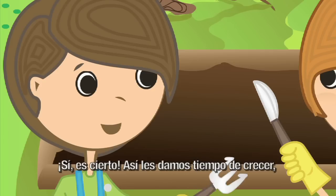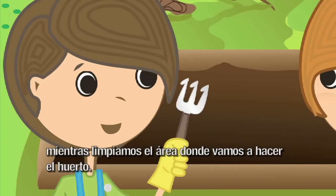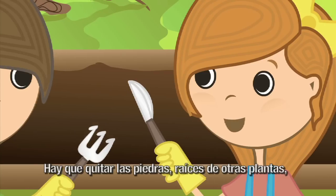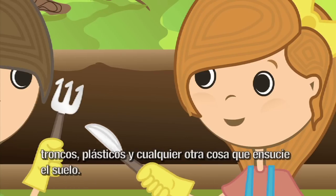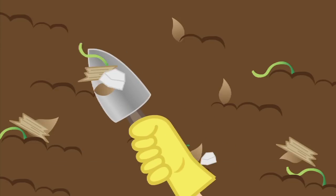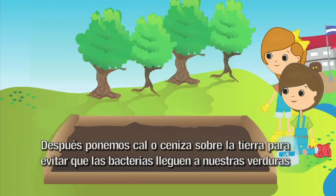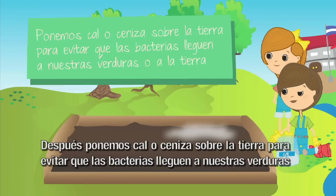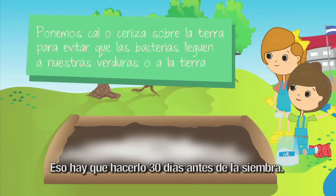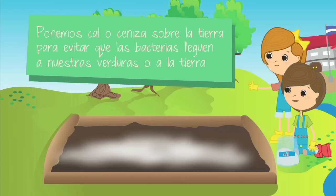Así le damos tiempo de crecer, mientras limpiamos el área donde vamos a hacer el huerto. Hay que quitar las piedras, raíces de otras plantas, troncos, plásticos y cualquier otra cosa que ensucie el suelo. Después ponemos cal o ceniza sobre la tierra para evitar que las bacterias lleguen a nuestras verduras o a la tierra. Eso hay que hacerlo 30 días antes de la siembra.